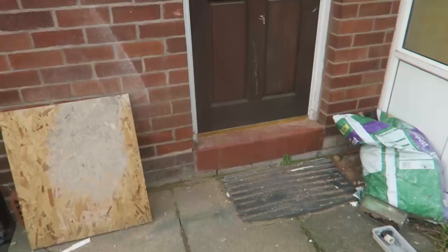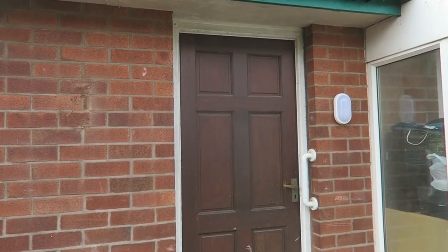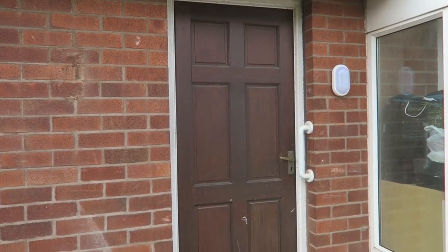Right folks, here we are on another composite door. Let's see how this one goes then. So that's what we're looking at around the back. This one's gonna have enclosed blind in the glass.